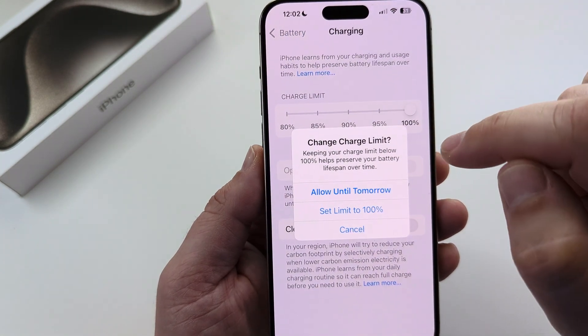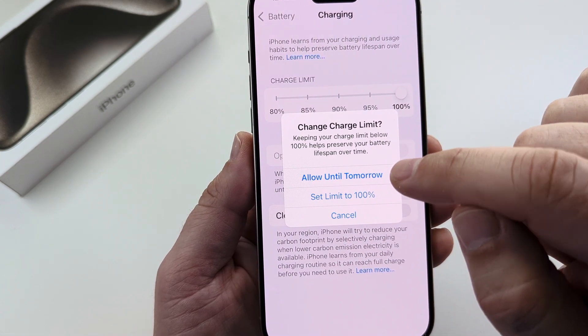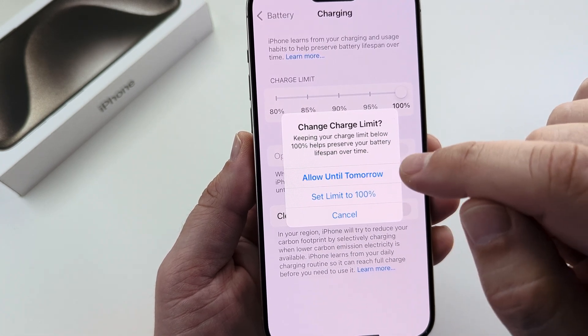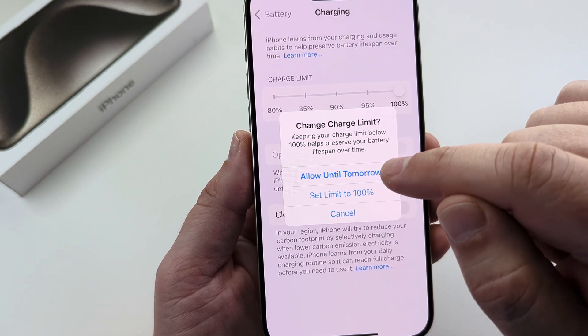If you do select 100%, just know you're going to get a pop-up that tells you this could be bad for your battery. They are warning you that putting it at 100% will go ahead and decrease the lifespan of your battery.